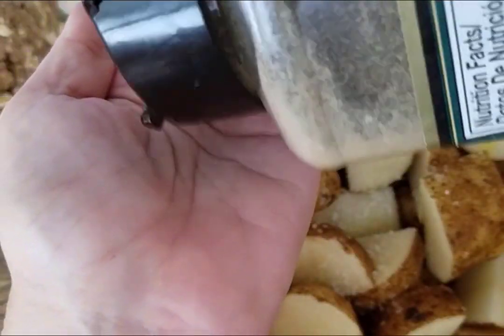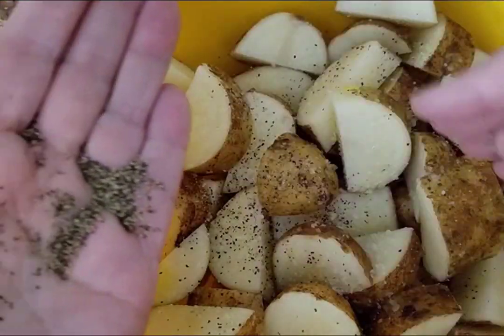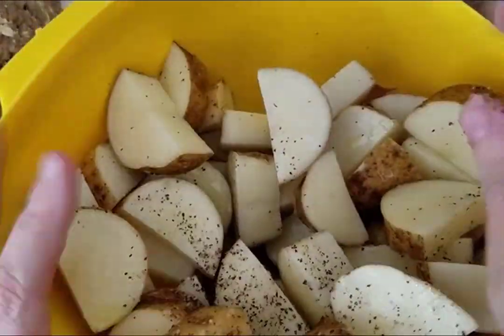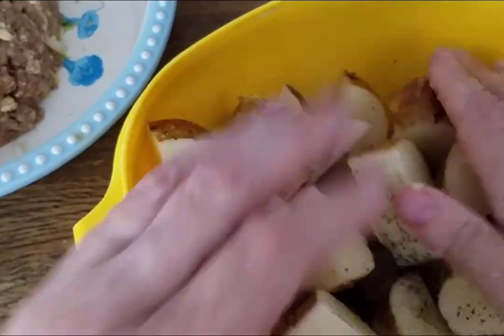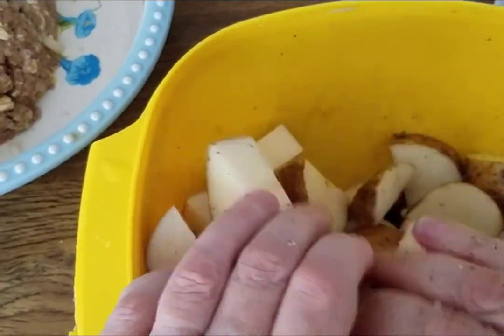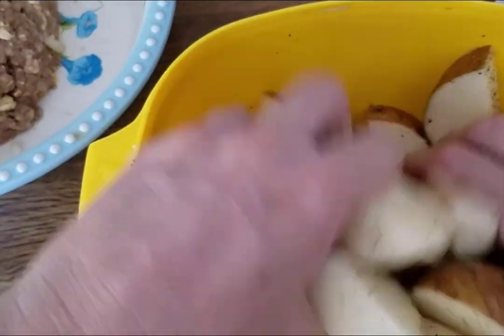This pepper comes out really fast, so I'm going to put it in my hand first just to make sure I don't end up accidentally with too much — probably about a quarter of a teaspoon of pepper. Then I'm just going to use my hands to mix it around, mixing in the olive oil and the salt and pepper. A lot of times I also add some garlic powder, but I'm just going for basic roasted potatoes this time.